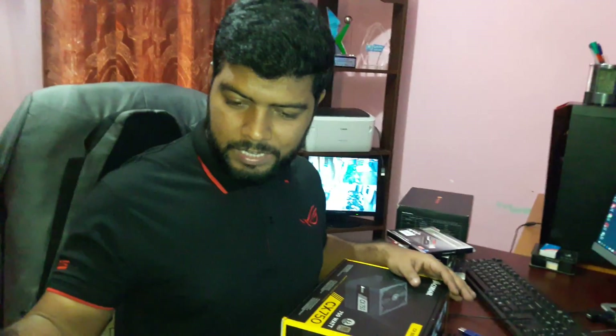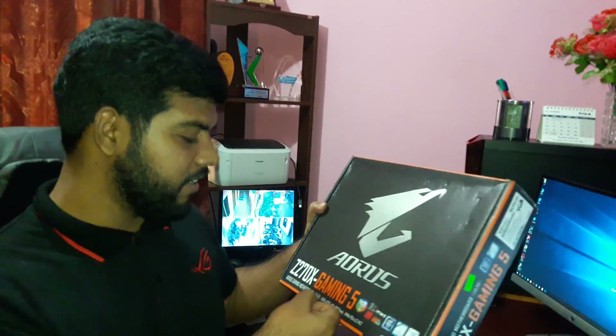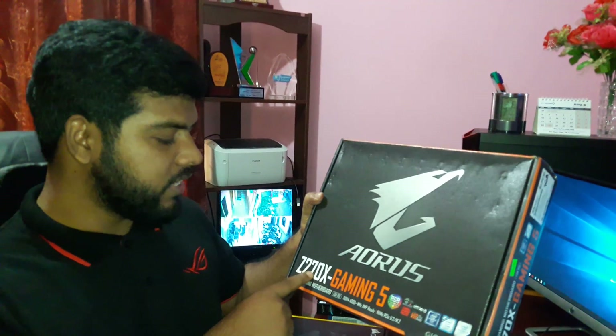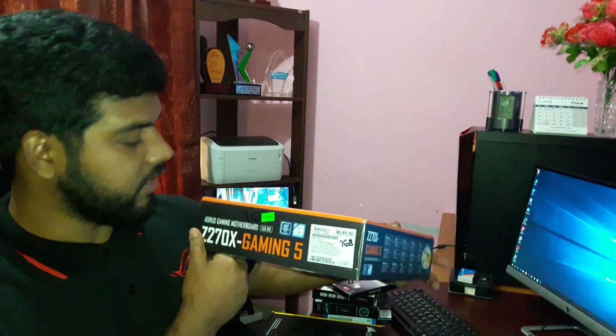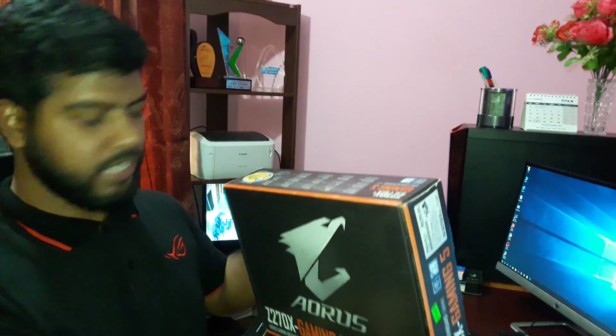Let's start with our Gaming 5 motherboard. Z270X Gaming 5 motherboard. Gigabyte — sorry, it's not Gigabyte.